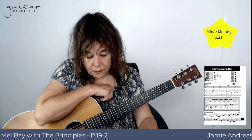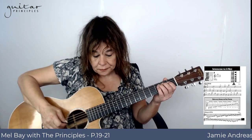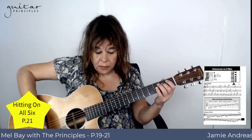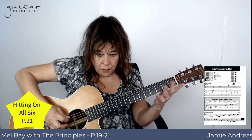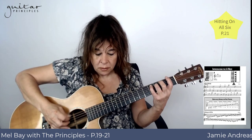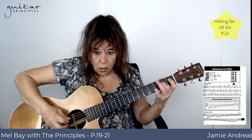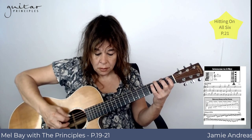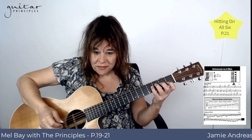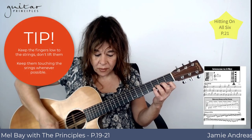At the bottom you have this little thing hitting on all six strings — a review of all the notes. When I play this, I play the first note with fingers nice and low, hold that while you reach here. You see, I keep my fingers low and touching whenever possible.